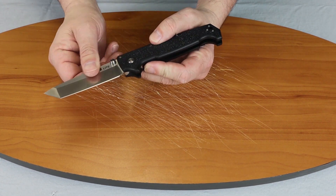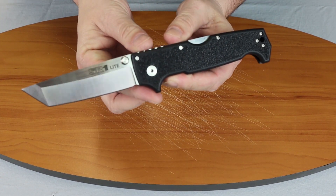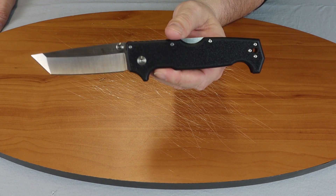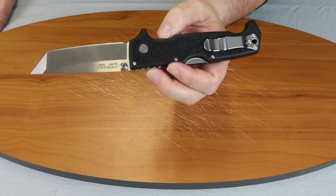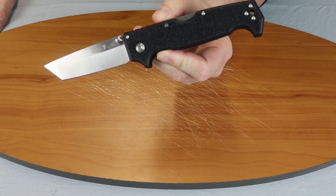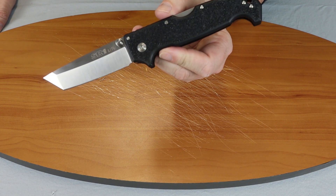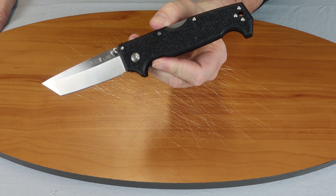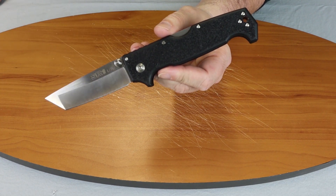For those of you that are watching on Instagram, make sure you follow Atlantic Knife. We do these quick demos for you guys to see, as well as giveaways. If you're watching on YouTube, make sure you follow our channel. We do a weekly show, brand spotlights, these reviews, and also giveaways there too. On that note, this is the Cold Steel SR1 Lite, and I am C with Atlantic Knife, signing off.